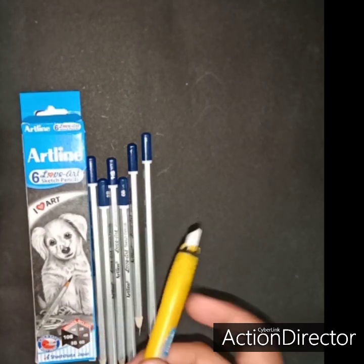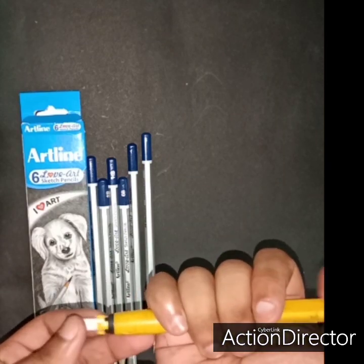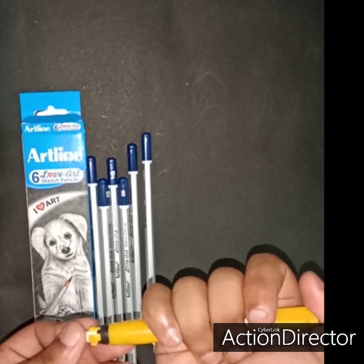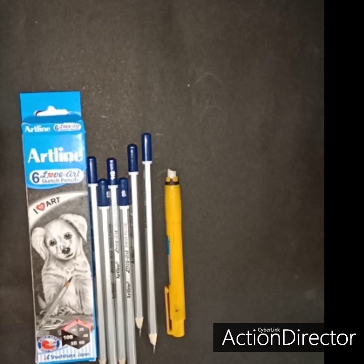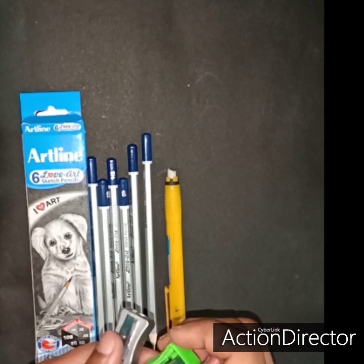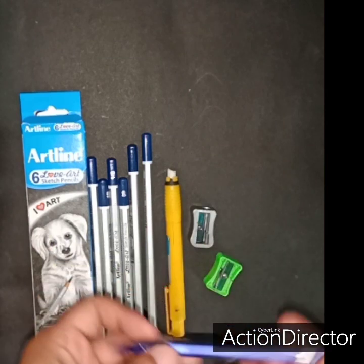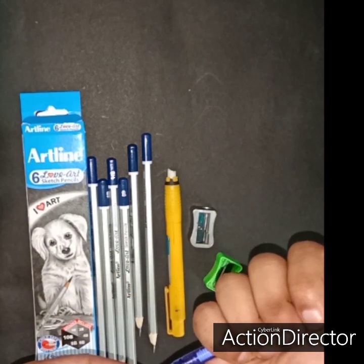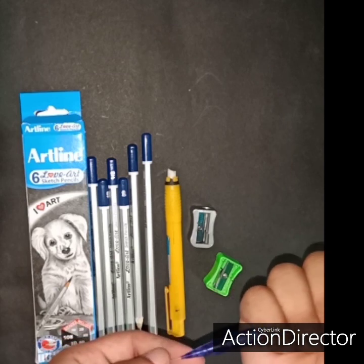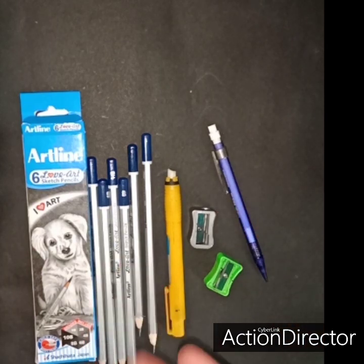This is an eraser which I need to use, which is a mechanical eraser, which is soft. There is also a smaller mechanical eraser. These are the basic erasers you will need.